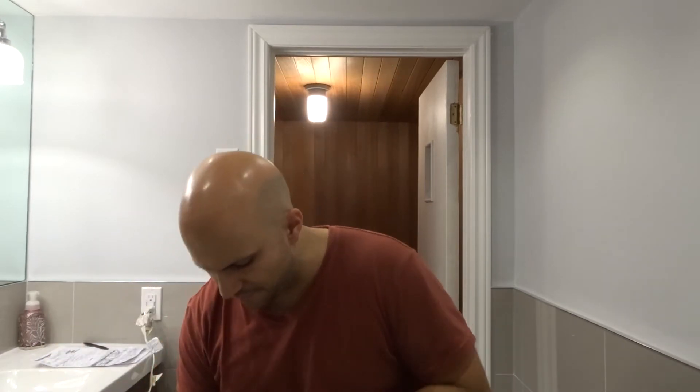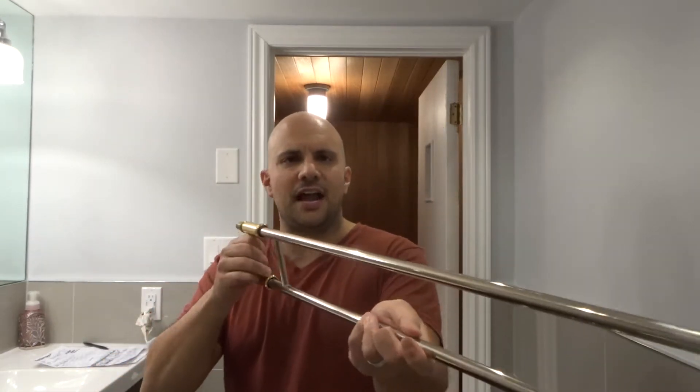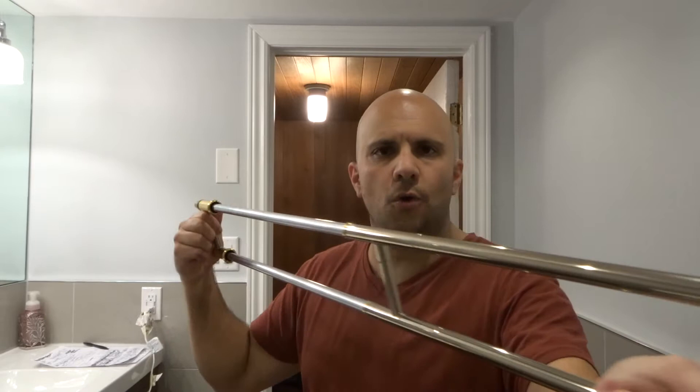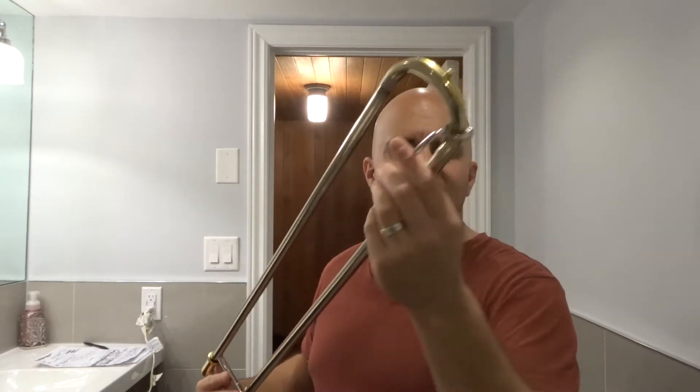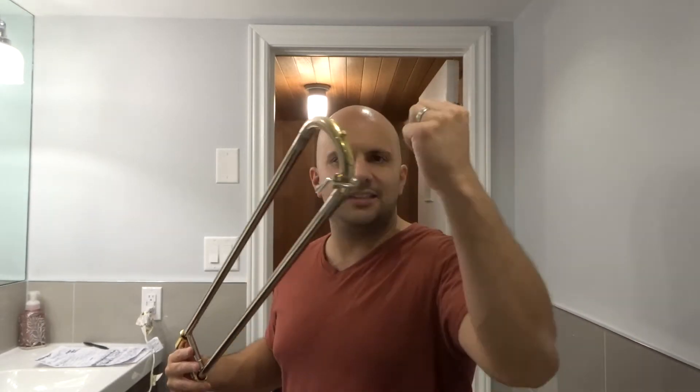I'm going to place the bell down very carefully. The next part is the slider. This is the slider — as you can see it slides open and closed just like that. Make note of this right here: this is actually a spit valve, and you want to make sure that you place it so that when you open it up, the spit can empty out downwards. So make note of that orientation.